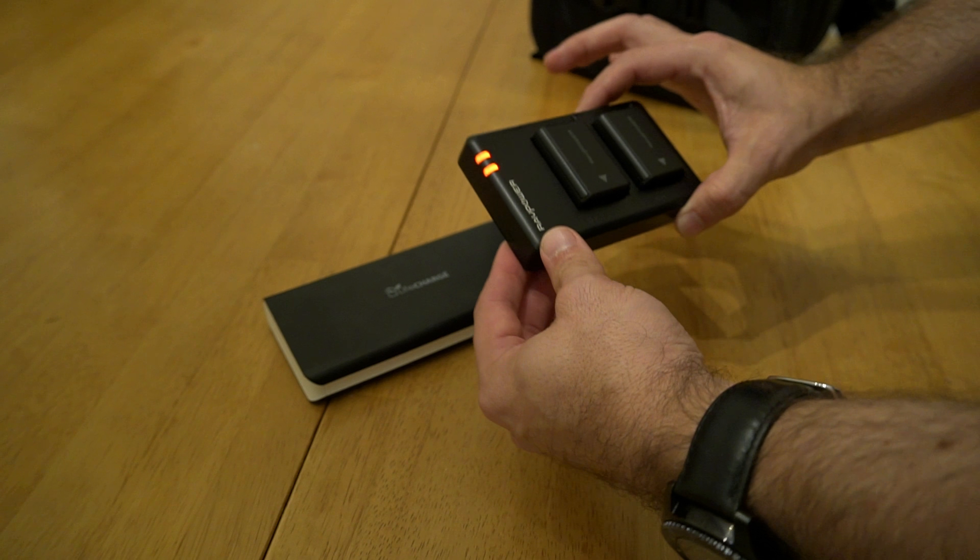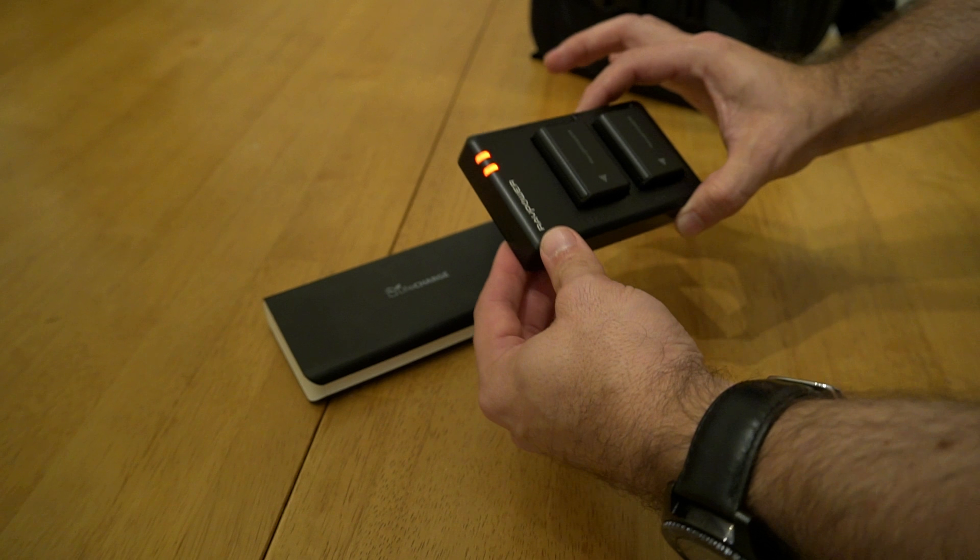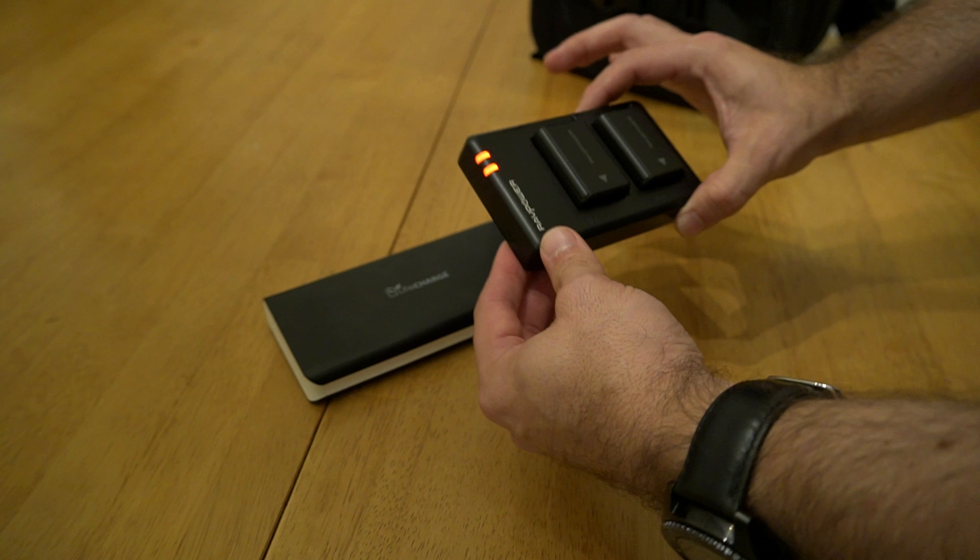This thing can charge this entire pack four or five times over, and my cell phone if needed. Now how this process works: you take your battery charger, take your USB cable, plug it in, and you're going to plug it into your portable charger. You'll notice the lights light up immediately — the battery charger automatically kicks in and it's going to charge these two batteries, taking maybe about 30 minutes.